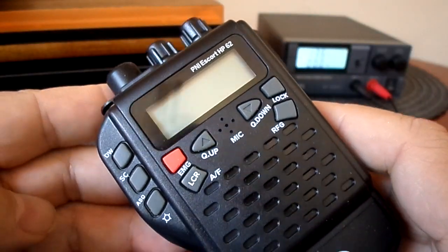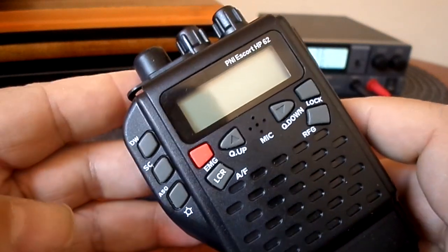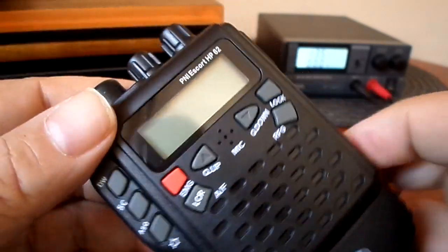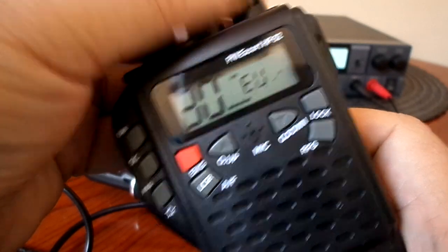Back with a little look at a feature on the P&I Escort HB62. I know a lot of people have bought them — they're around £80 with an antenna from PJ Box, and you can also get them on Amazon or wherever else.